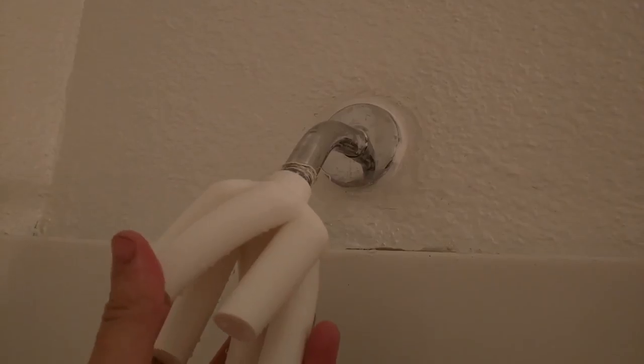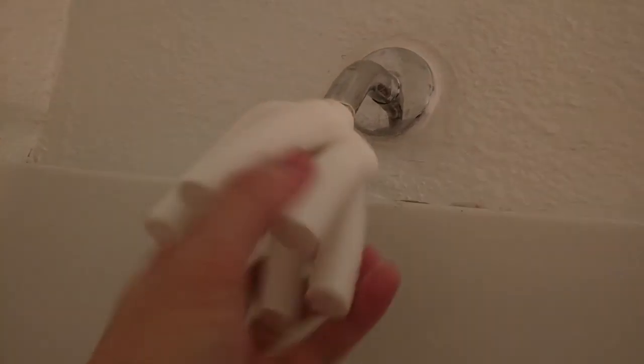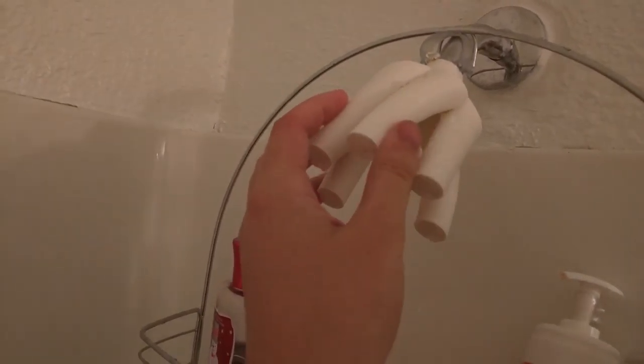We're here reporting from a random bathroom to test the shower head. This shower head threads onto any standard half-inch shower pipe. It's really cool when you spin it. We previously tested it and it sweats water, which is not really a problem in this application, but it does show that 3D-printed parts are not necessarily 100% water-tight. So we're going to turn the water on now.